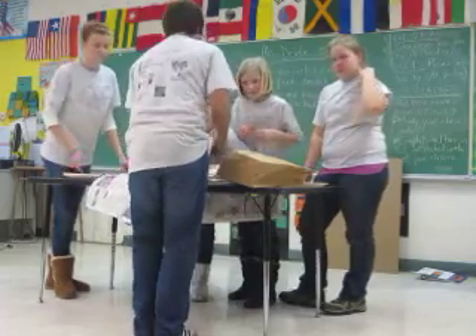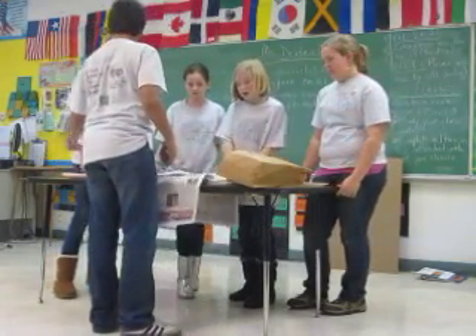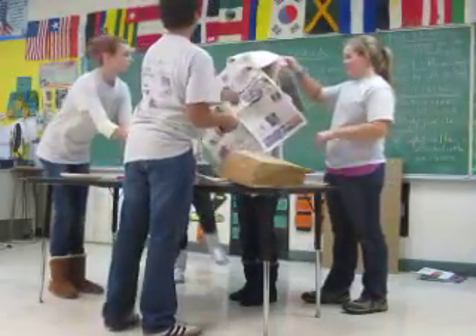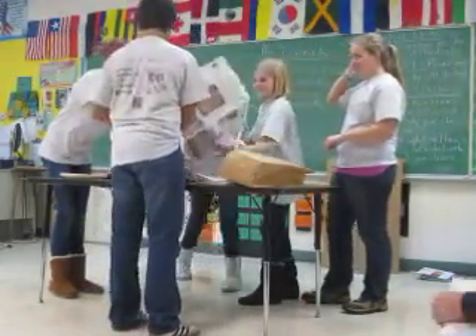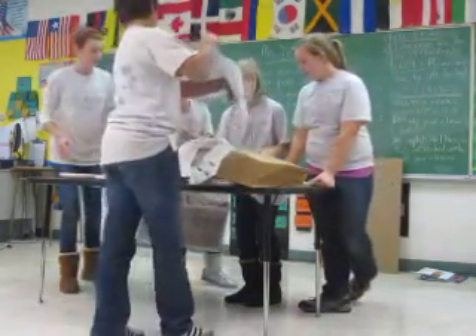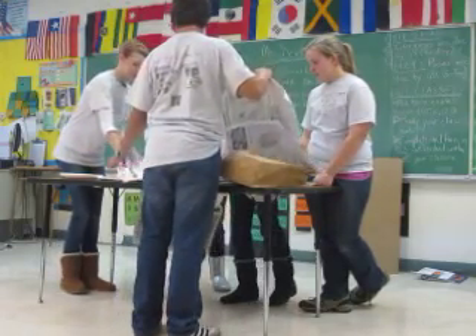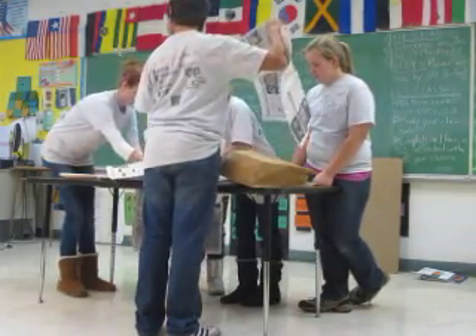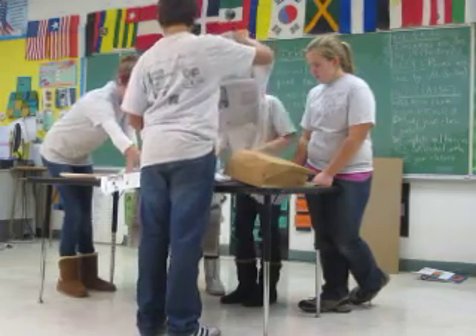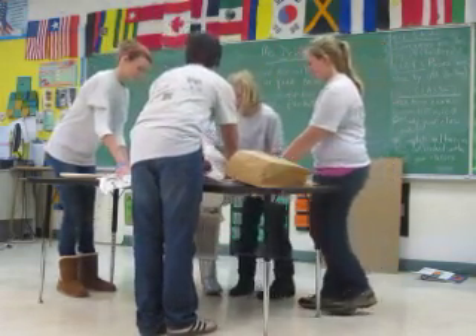One minute left. Okay, so then just spread the paper out. We need more. So we need to tape this — take one more. And then we need to tape this to this. Tape them together. Yeah, okay, so I'll take it off. And then one more up here. Then one more up here. And here.